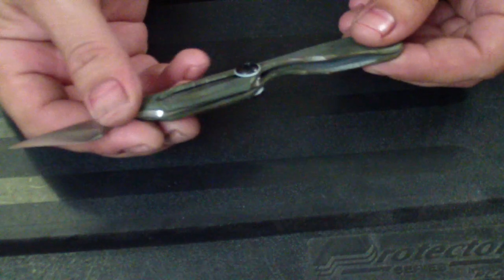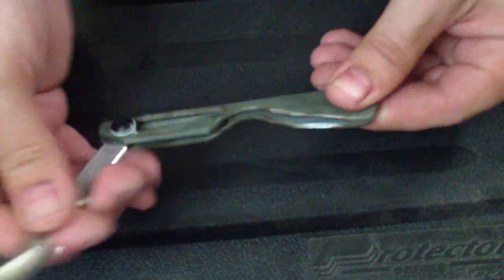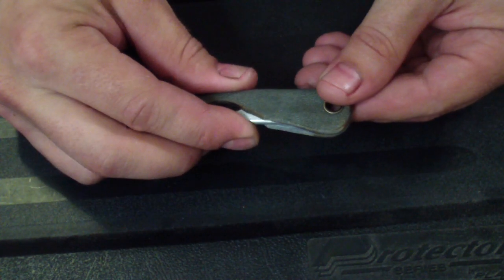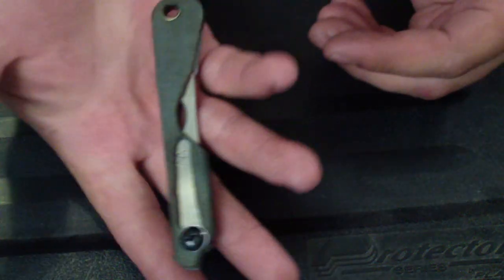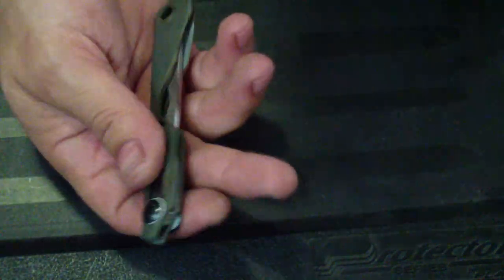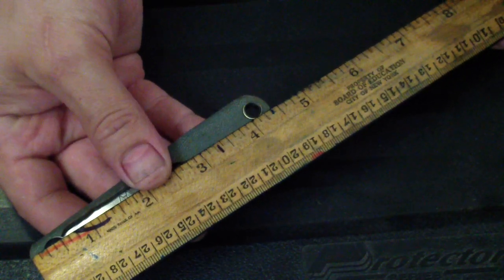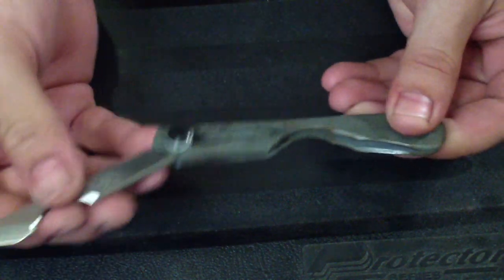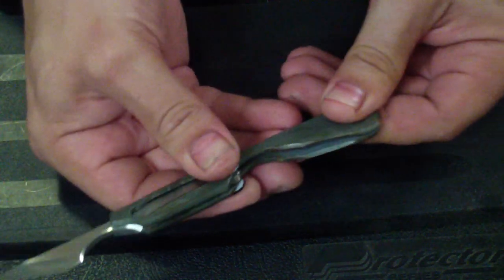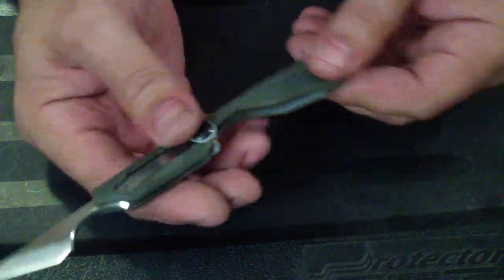I don't know how hard it would be to create a detent in the closed position, because this actually clicks in and gives you a little security so it's not gonna open. You can just drop it in your pocket. The whole tool is about four and a half inches — the tool itself is four inches. Pretty neat.